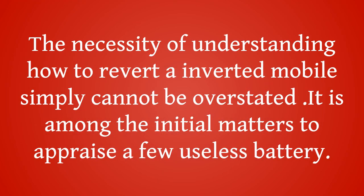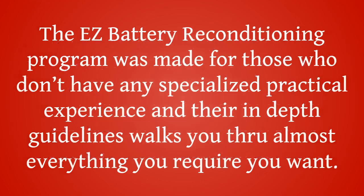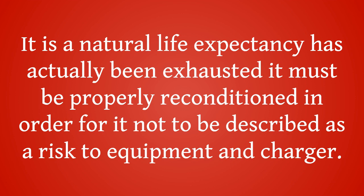The necessity of understanding how to revert a dead cell simply cannot be overstated. It is among the initial matters to evaluate when assessing a dead battery. Once a battery's natural life expectancy has been exhausted, it must be properly reconditioned in order for it not to be a risk to equipment and charger.